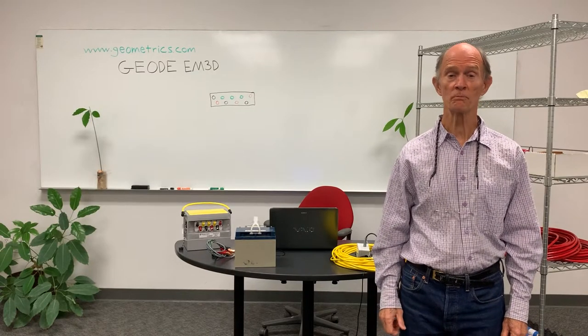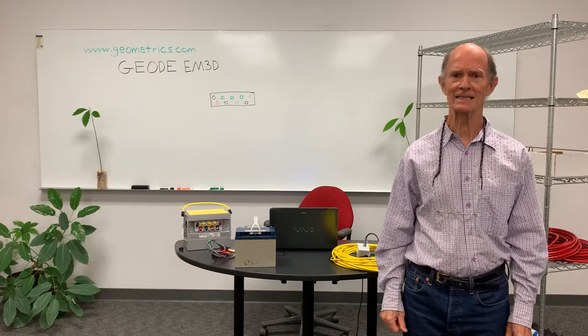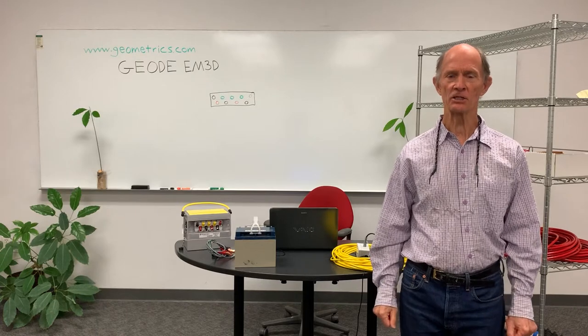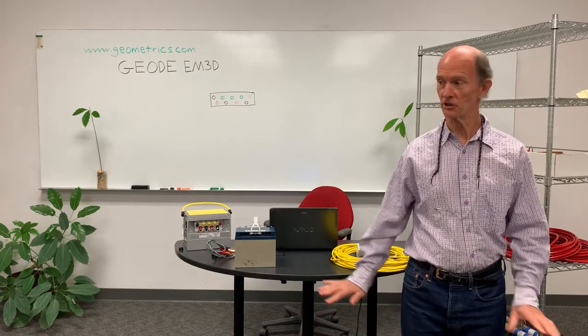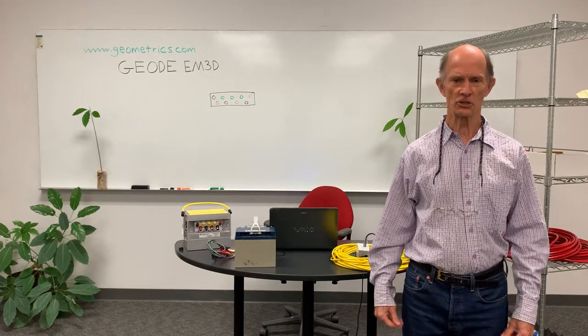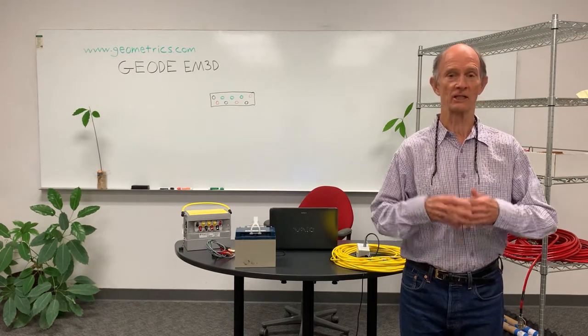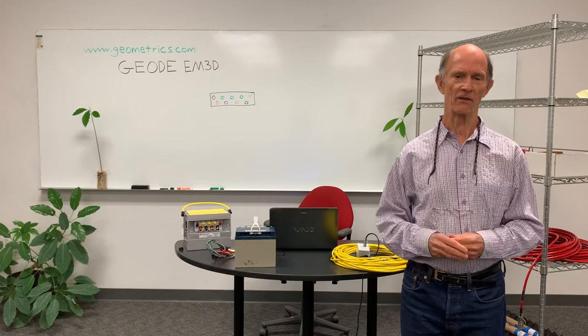Hello, I'm Douglas Groom with Geometrics and welcome to the training seminar for the Geode EM3D. This seminar is going to consist of three videos. The first video, as you can see, is simply on a bench here, to look at the components of the Geode EM system and how everything is connected together, and we will look at a little bit of the acquisition software. Obviously, we're not going to be able to do any real data acquisition, but we will look at how that's set up.